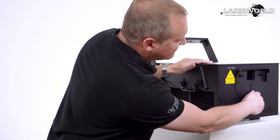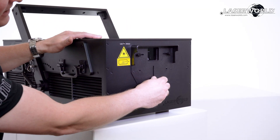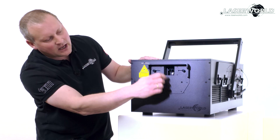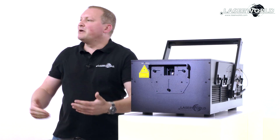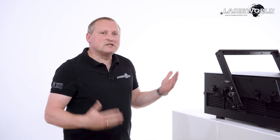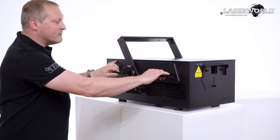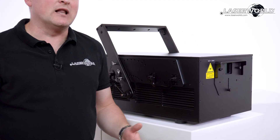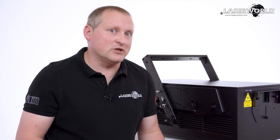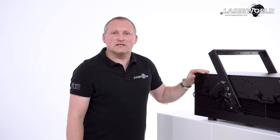We have these output window blockers that we can slide to cover the outputs properly and efficiently. The whole system is built in a very durable way — we have everything shielded and covered. We have a proper cooling system that makes the system suitable even in rough outdoor conditions.